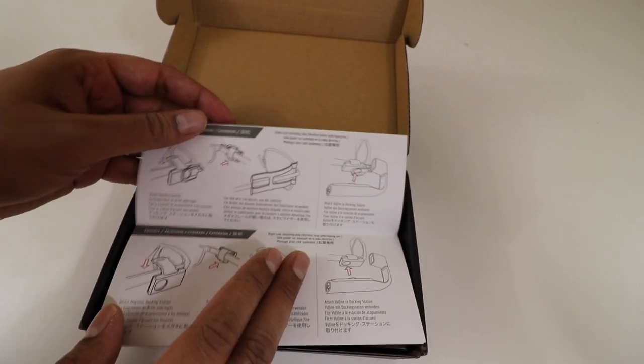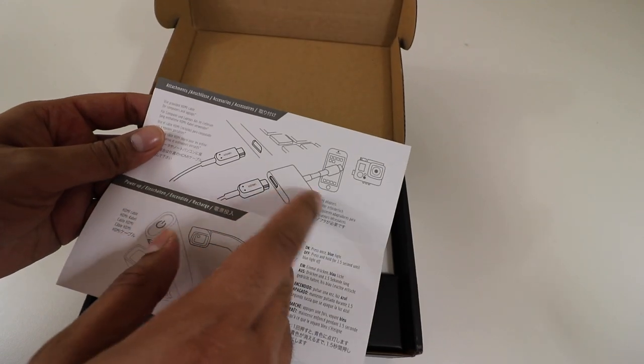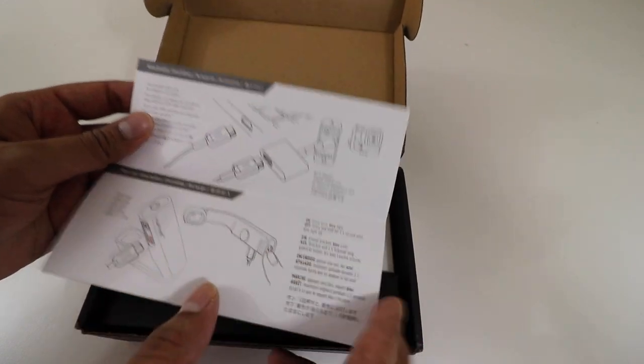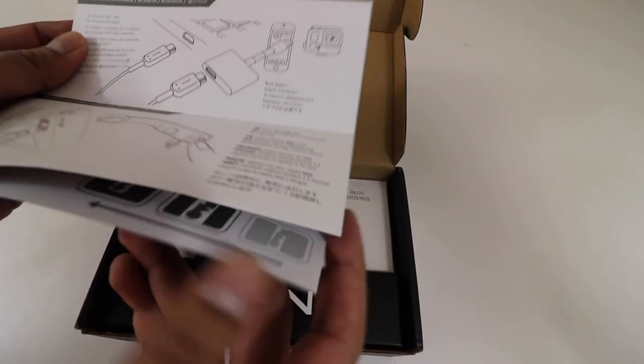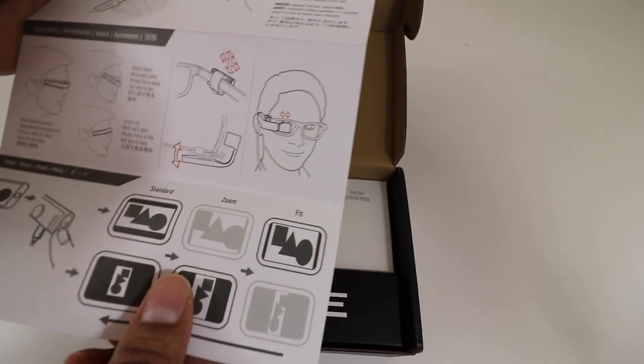This here is the adapter explaining how to go ahead and connect it depending on which side you want it on. In terms of connecting to an iPhone, you do need an adapter, and it shows you how to go ahead and recharge it.